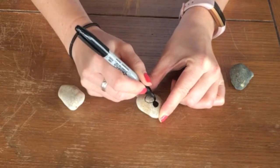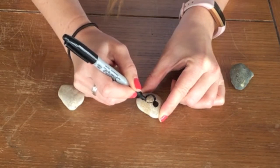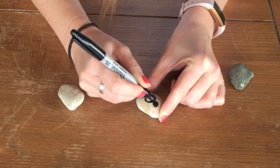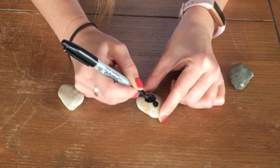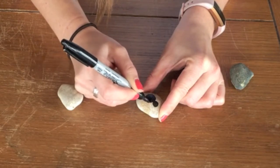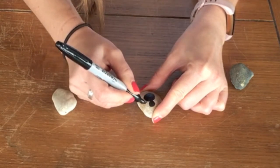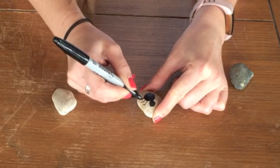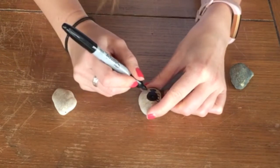Spiders have two body parts: the cephalothorax and the abdomen, and this is what makes them different from insects. Spiders are arachnids — they're not insects. Insects have three body parts, whereas spiders just have two. So there's my cephalothorax and my abdomen. Now I'm going to do legs — how many legs do spiders have? They have eight, four on each side.